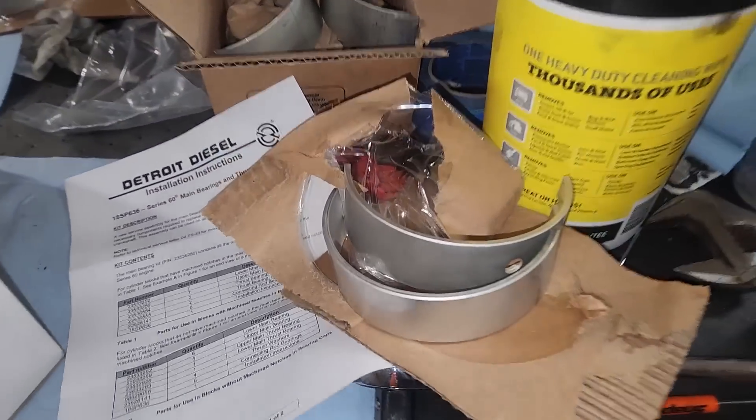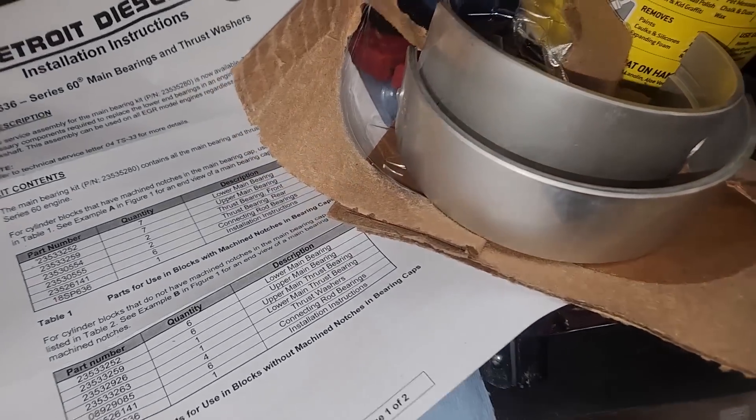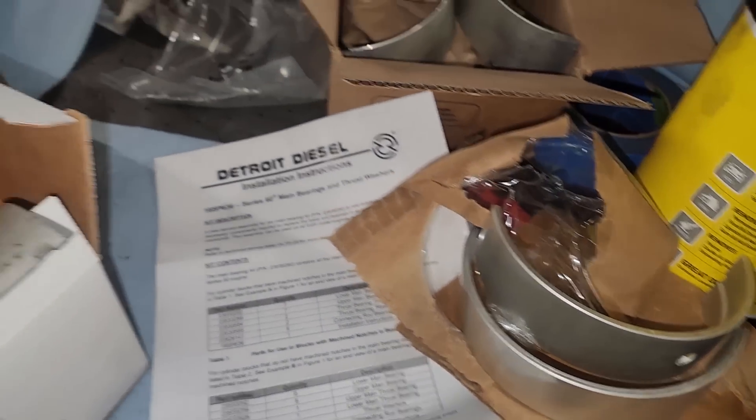Now he had bought all new factory bearings, which I think is a pretty wise decision. As you can see, the Detroit ones have a lot more information other than just a part number — there's a Detroit symbol, and I'm guessing these are manufacturing stamps for dates or what batch they were from or something like that.